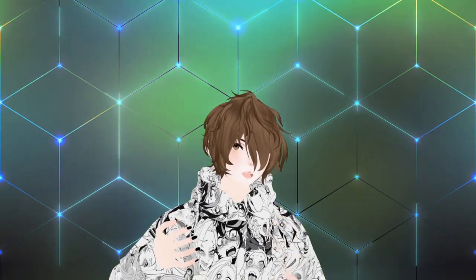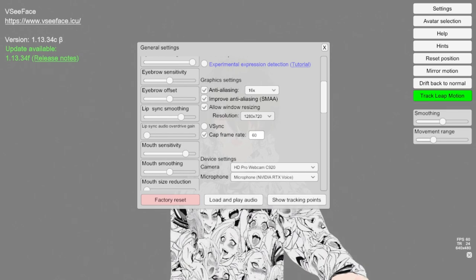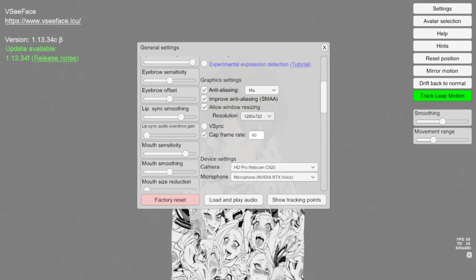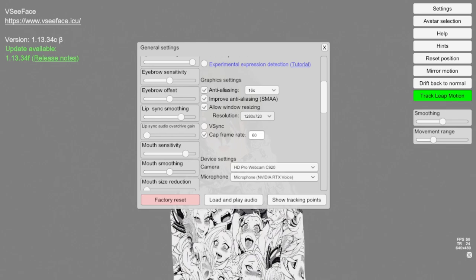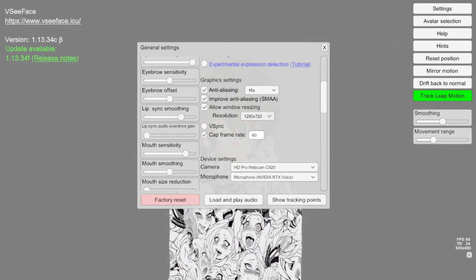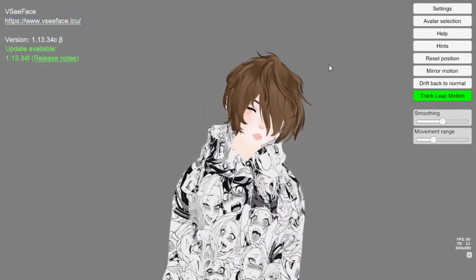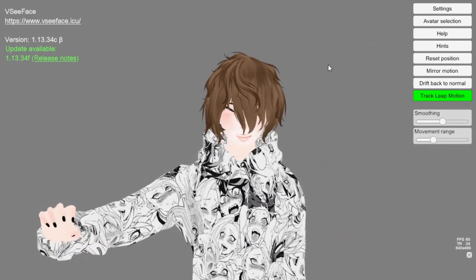The first thing we should dive into is whether 30 frames per second versus 60 frames per second webcams matter in programs like Luppet and VC Face. As you can see here we're using the Logitech C920, a webcam that's been around for almost 10 years, with resolution at 1280 by 720. This camera is not really capable of 60 frames per second, more of 30 frames. We're moving left and right, still talking, hands flailing around — yeah, it doesn't seem like much of a difference.